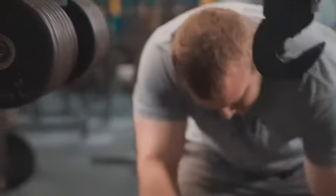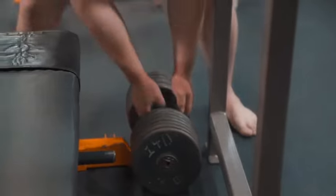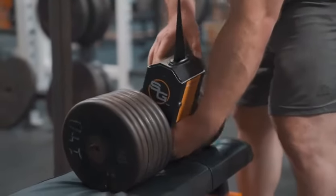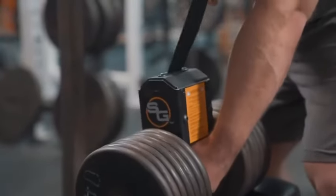Truth be told, it's kind of annoying to have them roll all the way across the gym, kick them up on your knees, kick them back up, and make sure you can get in the right position. So the Spot Grips really help out as far as making sure that I can take a few steps out of that, so I can save my energy for what really matters, which is the lifting.